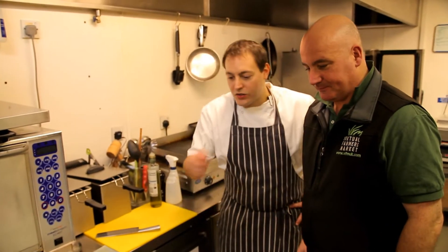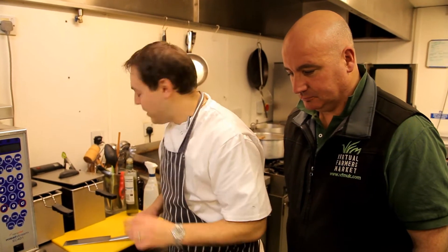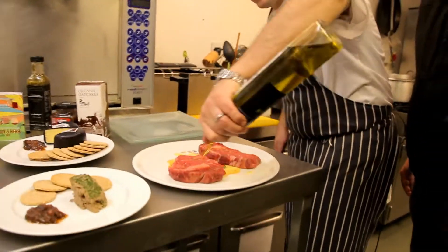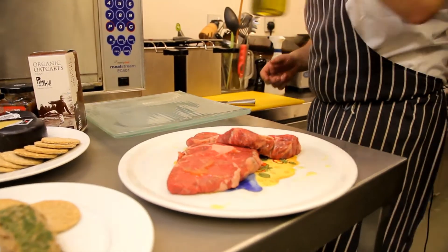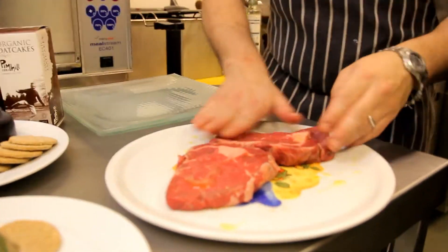Michael's going to show us how to cook the two steaks now. So talk us through this. We've got two lovely ribeye steaks, lovely bit of marbling, nice bit of fat which is going to help flavour the meat. All I'm going to do is drizzle them with a little extra virgin olive oil and just rub that into the meat on both sides — that'll make sure the steaks shouldn't stick to the grill.